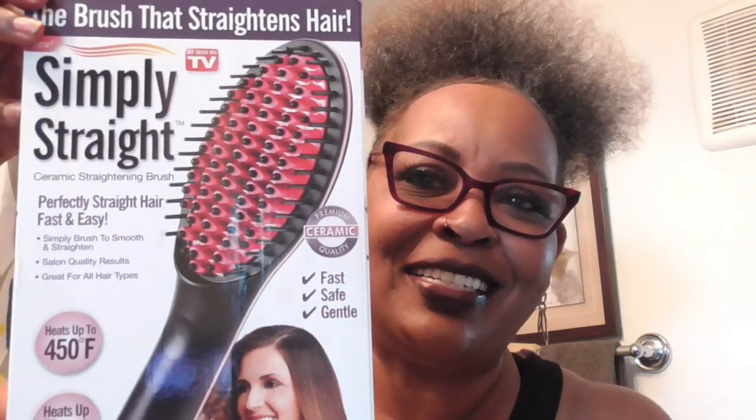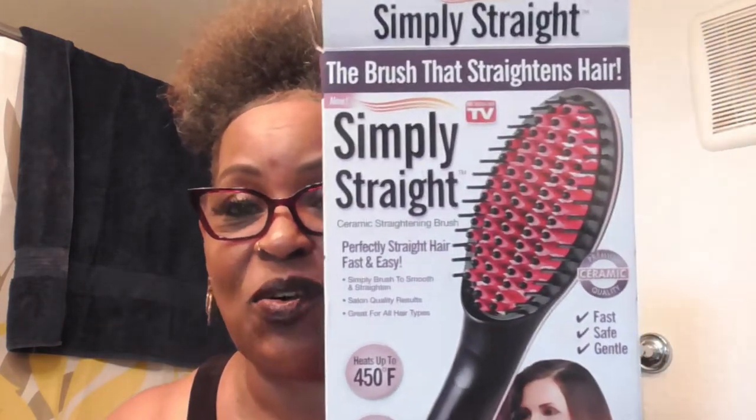Y'all remember when I had my unboxing and Kicking It With Lynn sent me this Simply Straight Electric Brush? Here it is y'all. It's already heated to 425. The instructions say just section off your hair and let's see what it's going to do.